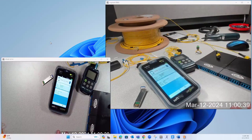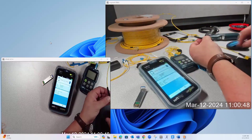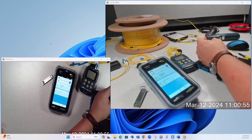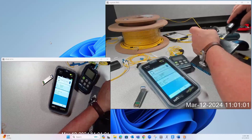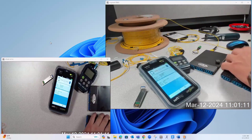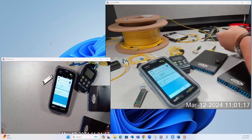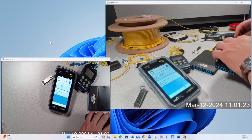Let's set up the link first. I'm going to use good practice here and clean my connections before I drop them in place, using this MPO clean machine to do that. So let's make this connection — and do the same thing over here. Now we are connected.